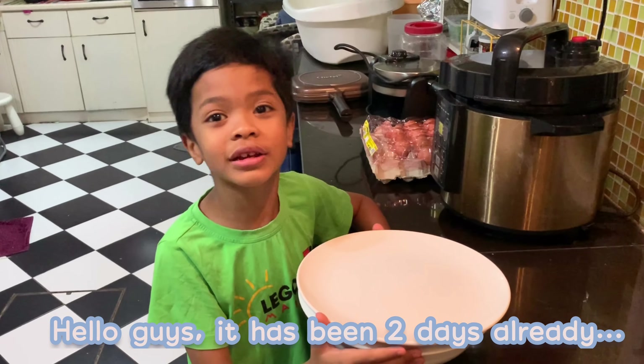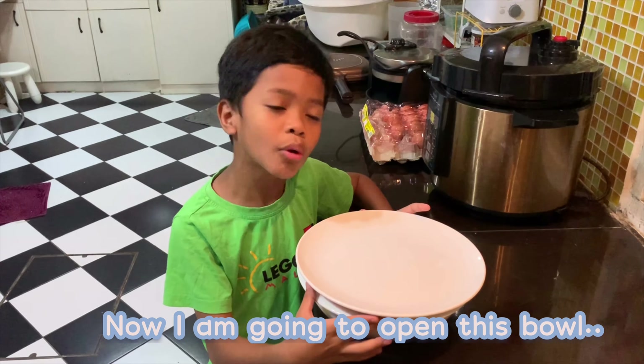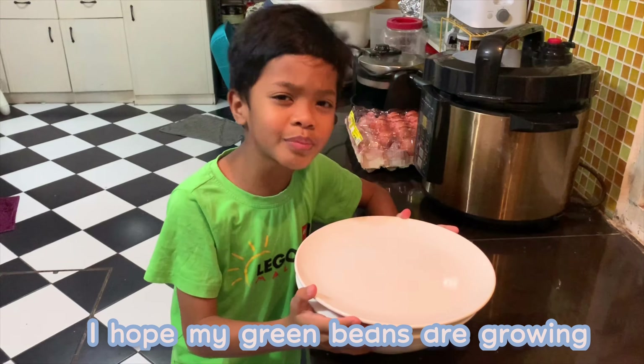48 hours later. Hello guys, it's all ready. Now I'm going to open this one. I hope my green beans are growing.